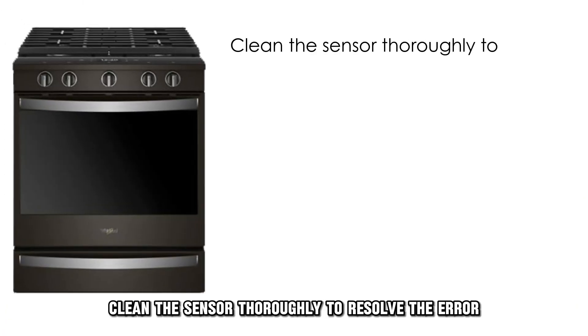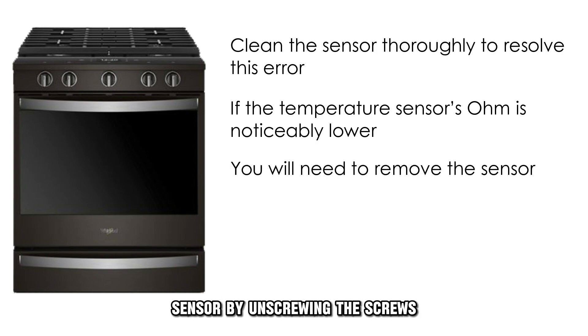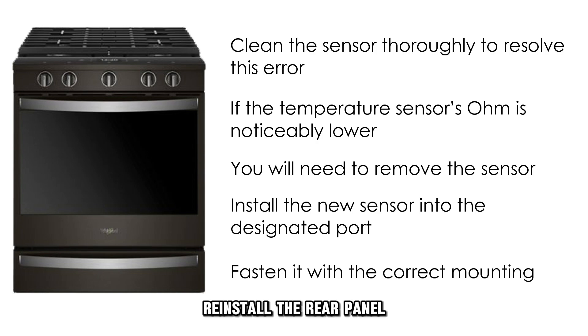it's okay — clean the sensor thoroughly to resolve the error. If the temperature sensor's ohm is noticeably lower or no reading is recorded, you'll need to remove the sensor by unscrewing the screws. Install the new sensor into the designated port and fasten it with the correct mounting screws. Reinstall the rear panel and slide the range back to the wall.